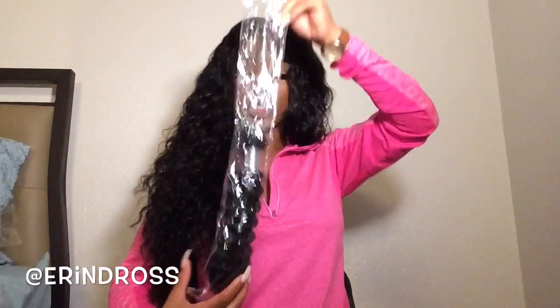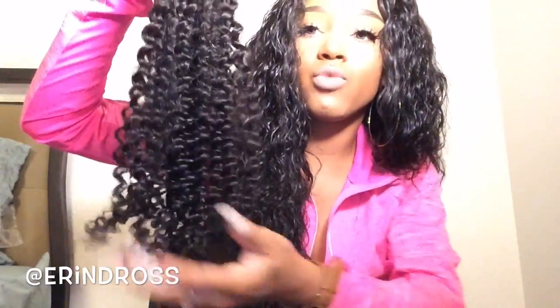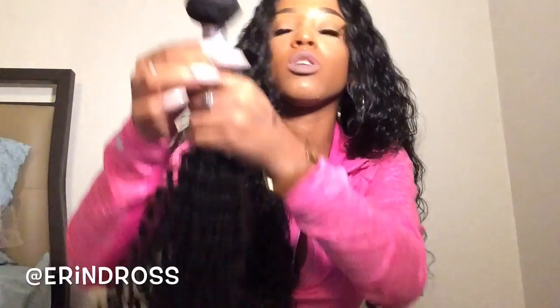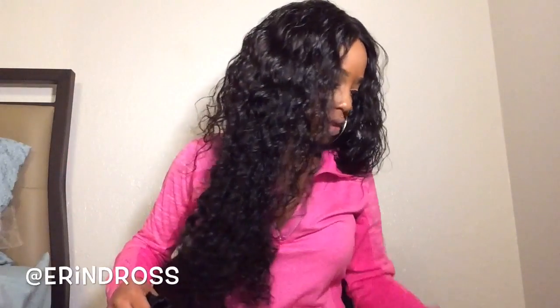This is my 22-inch bundle. It looks a little smooshed from the bag but I'm just going to pull it — no tangles or anything from pulling it apart. It has really nice, springy-type curls. The weft construction is very, very nice right there.